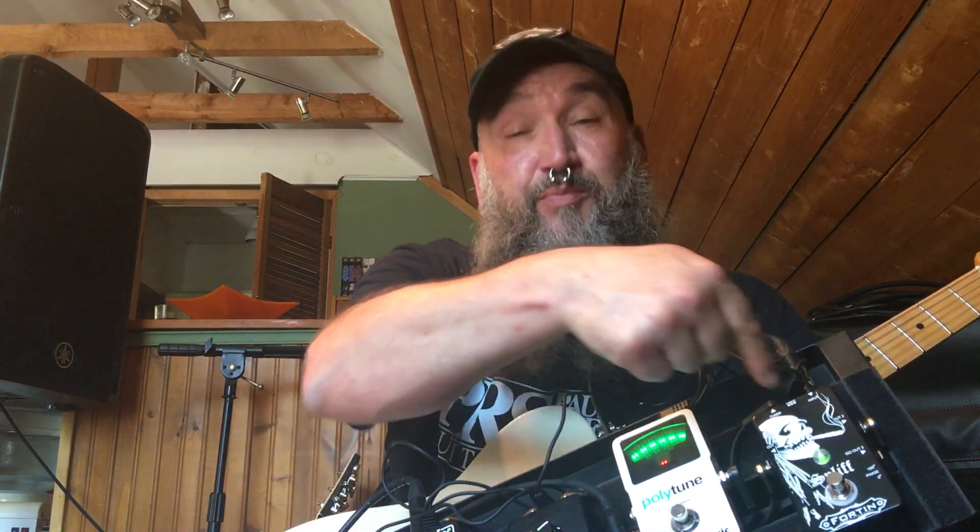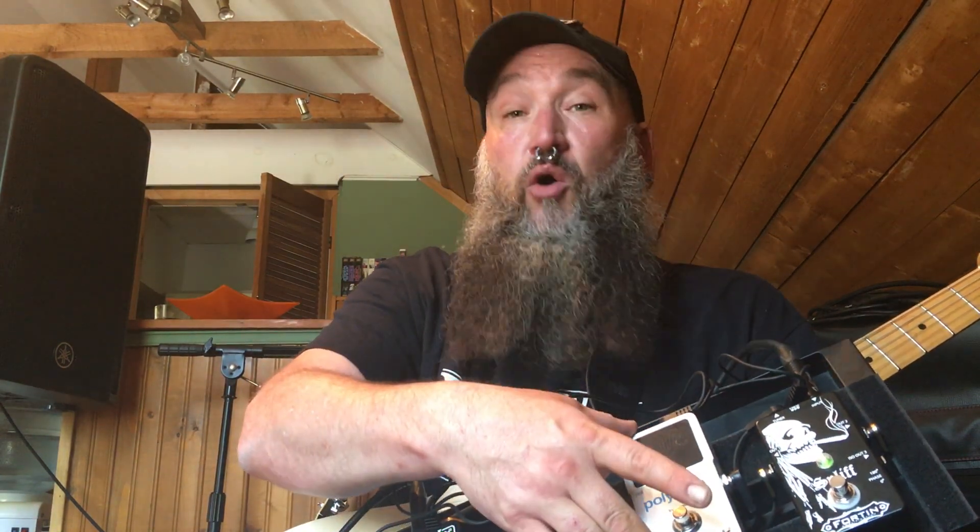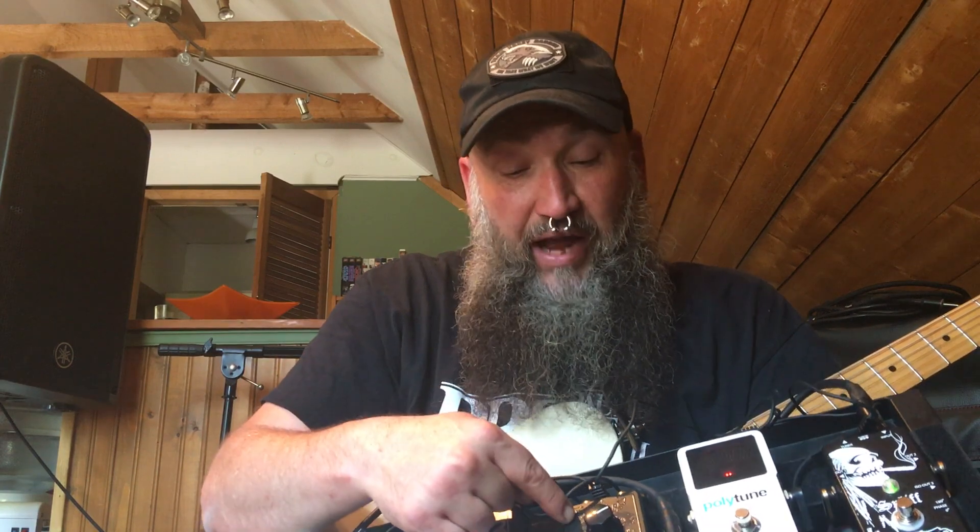Why would I split my signal? Well, the tuner is always on — the tuner's bypassed out of the splitter. So whether I'm playing or not playing, whether I'm muted or live, the tuner's going to work. Next is the Fortin Grind, the Blackout Edition — this is a booster.